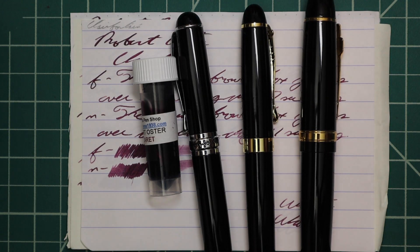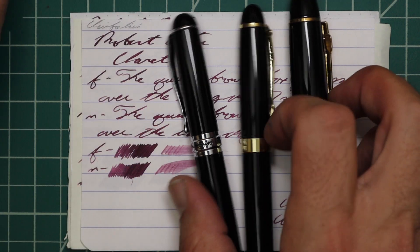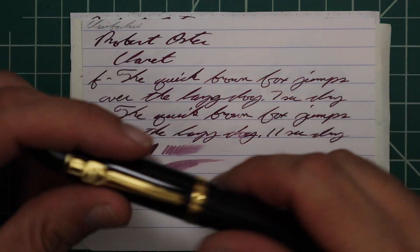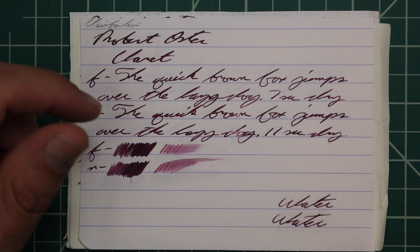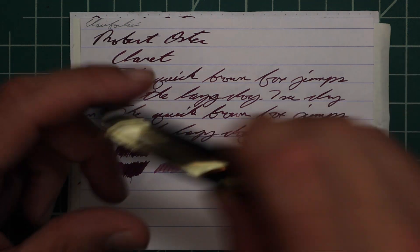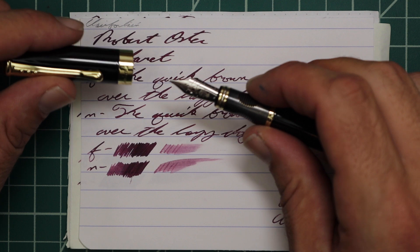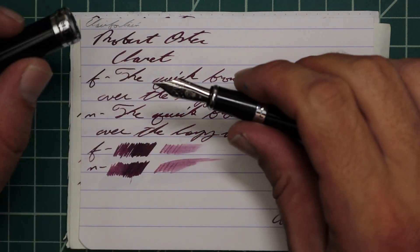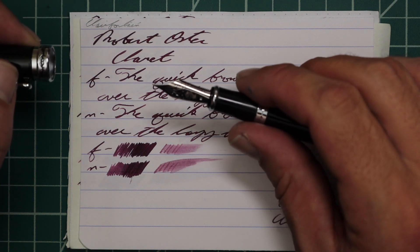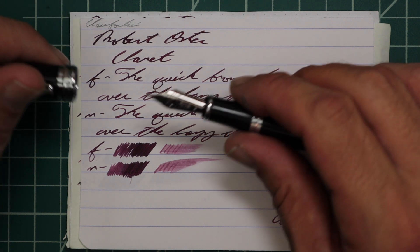I picked this ink up in sample form. To keep my writing samples consistent, I use a Jinhao 159 with a Goulet 1.1 stub, a Jinhao x450 with a Goulet medium, and a Jinhao x750 with a Goulet extra fine.